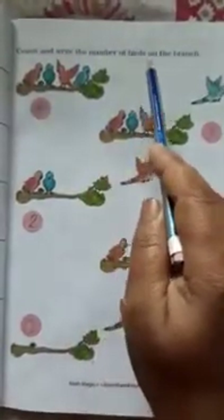Again one mango eaten by girl — one mango left in the basket. Now the last mango is eaten by girl and zero mangoes are left in the basket.